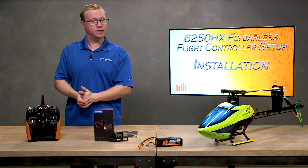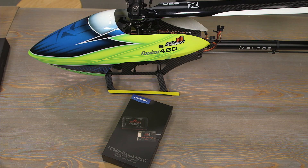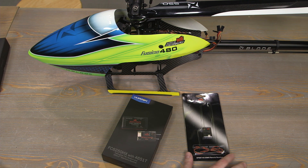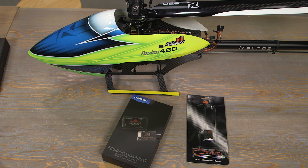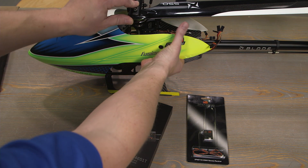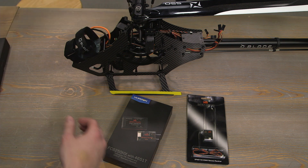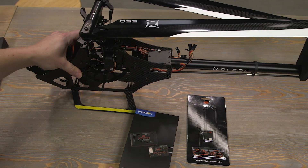Let's jump down to the bench and see how to install the 6250 HX. We're down here at the bench and we're going to install the 6250 HX, the receiver, and an additional receiver — the SPM 9745 — onto my Fusion 480 stretch with the 550 stretch kit. Again, we implore you to set up your helicopter per the manual, so if you're using a different manufacturer's helicopter, make sure it's assembled and set up per the manual specifications.